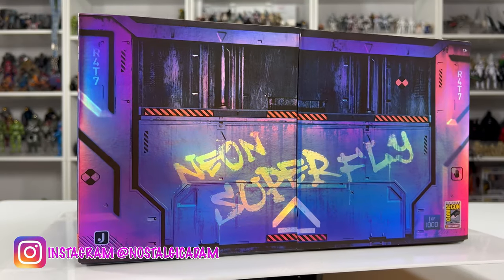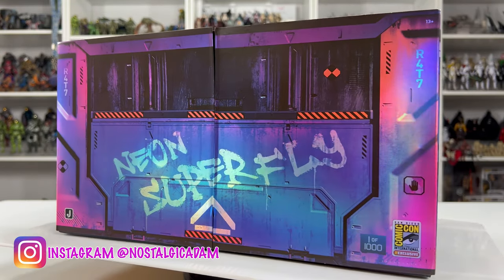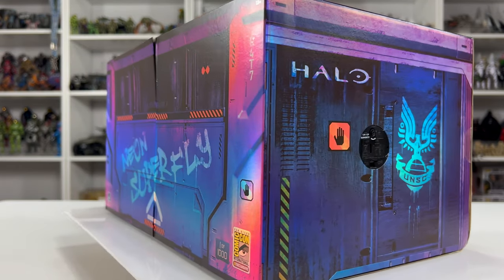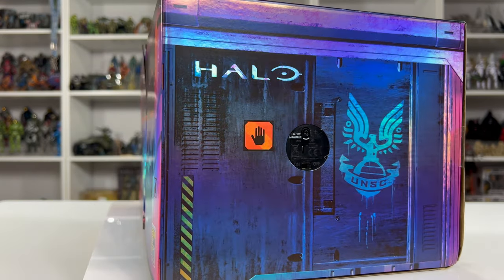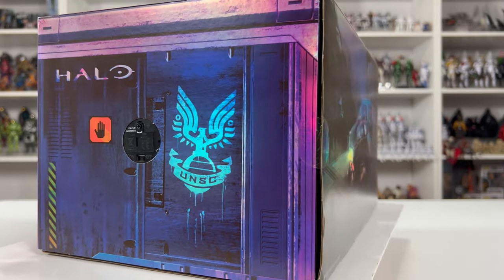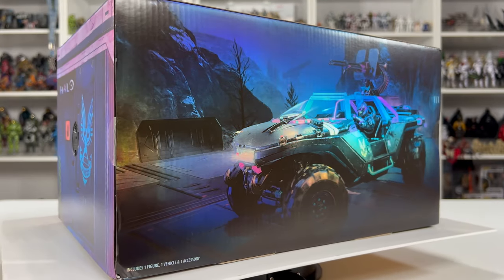Welcome back to the channel, Spartans. It's great to have Halo on the table once again. Even though this isn't a mainline piece, I still feel like it's important to unbox it, review it, and upload it into Halo video history. This is the 2023 San Diego Comic-Con exclusive World of Halo Neon Superfly.